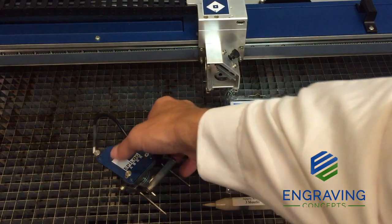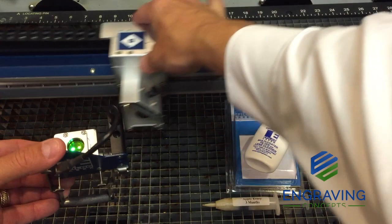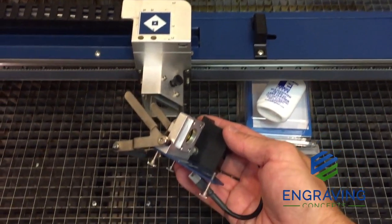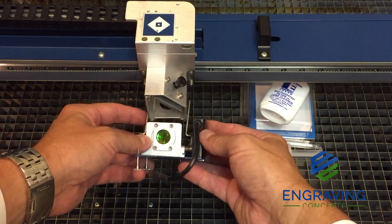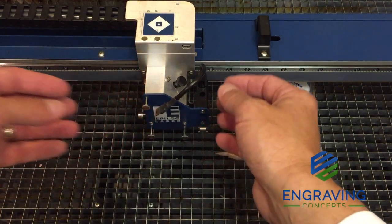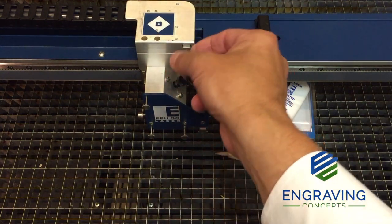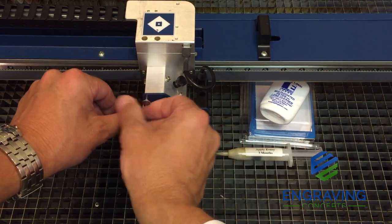Now we are ready to reinstall the lens assembly back into the x-axis carriage. We need to make sure the crash bar located below the lens is swiveled up, twisting it up and sliding over the pins on each side of the lens assembly. Simply fold it up and slide that forward. With the machine powered off, make sure the eView camera module plug is plugged back into the assembly, and then tighten all three thumb screws on the lens assembly.